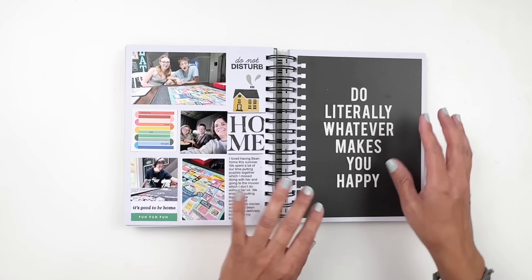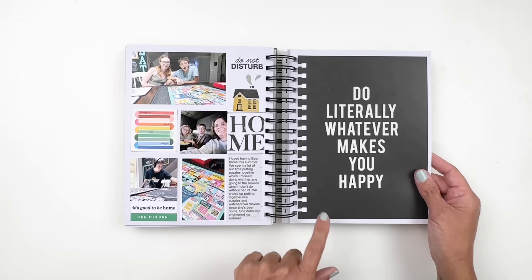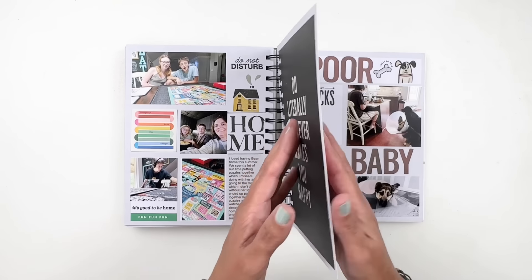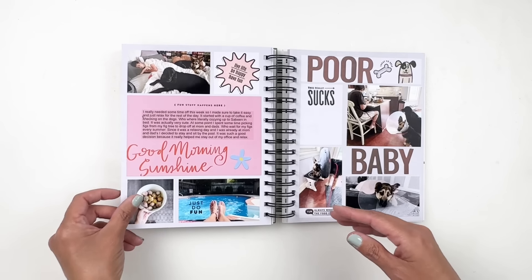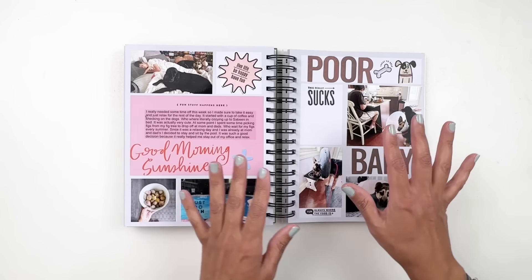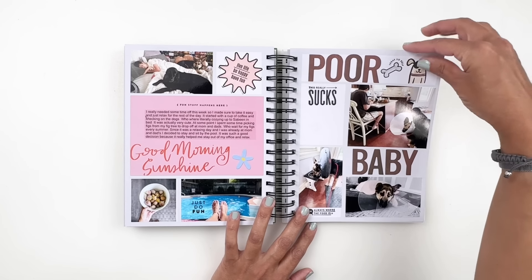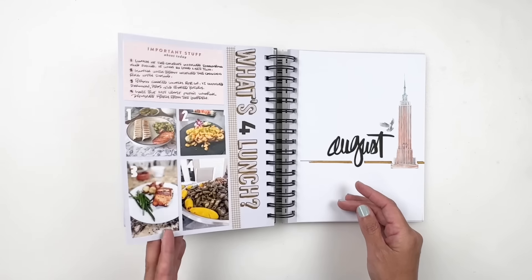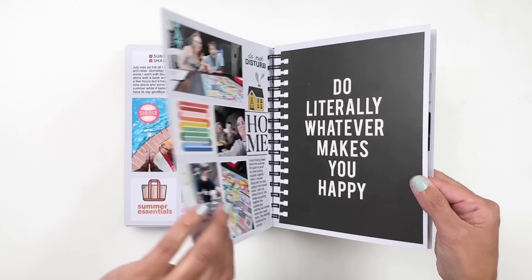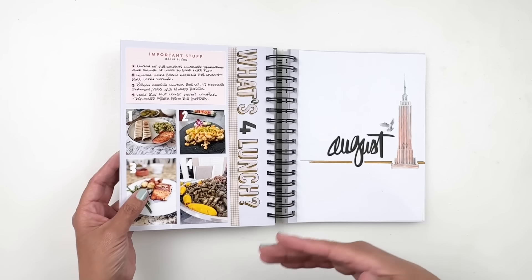So I ended up just sticking it to the page. You can see where I punched out the holes, but I thought it looked pretty cool — almost like part of the pattern paper. There are little tidbits on my spreads that need to be filled out, like some journaling. Just talking about poor Aria getting spayed, and some food photos. I didn't have as many spreads for July, which I'm okay with. I just wanted to wrap up July.